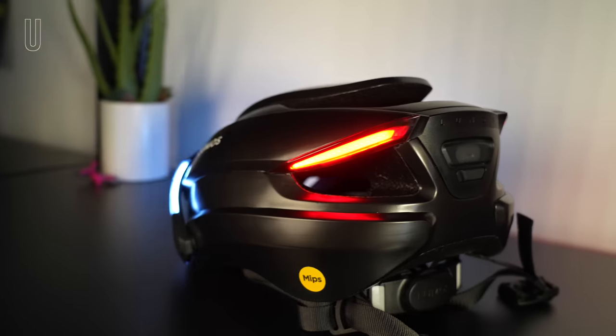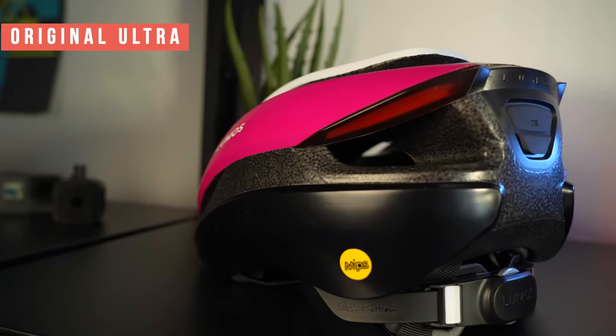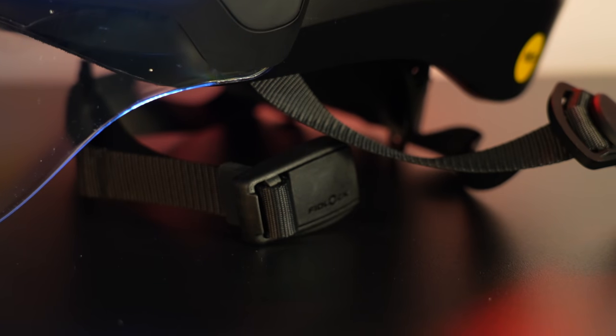The weight is much heavier at 530 grams compared to the base Ultra at 370 grams. This weight appears to come from the flip-up visor with lights built into the top rim, a more solid mold around the helmet with less foam showing, a larger battery inside, a Fidlock magnetic buckle, and the MIPS fit system, which does weigh a little bit more.